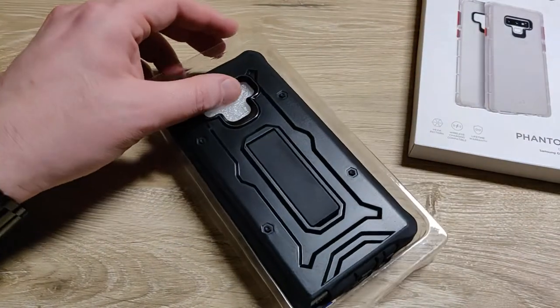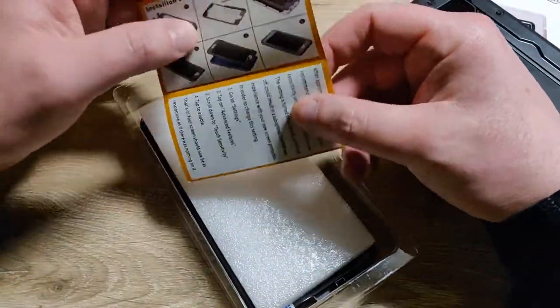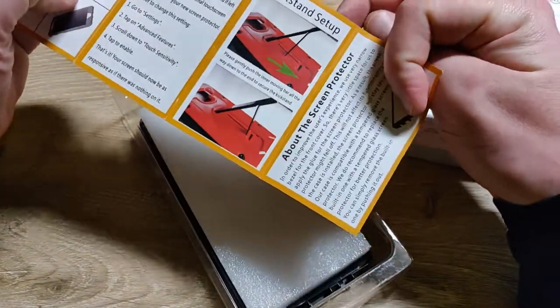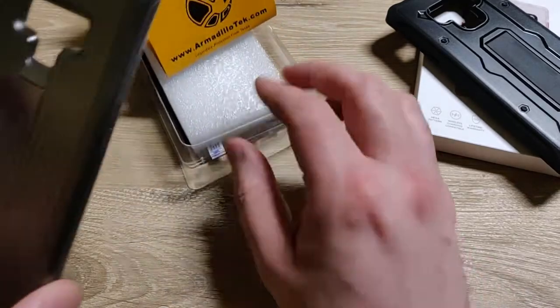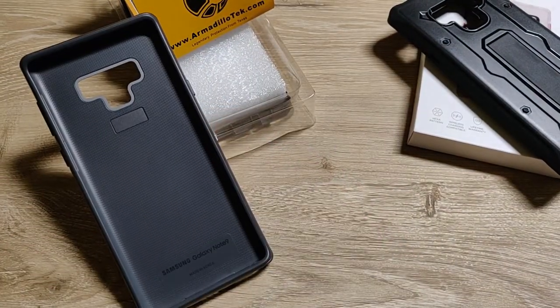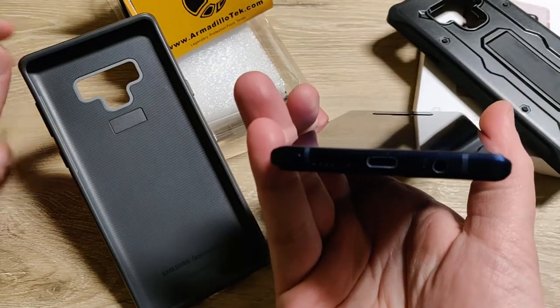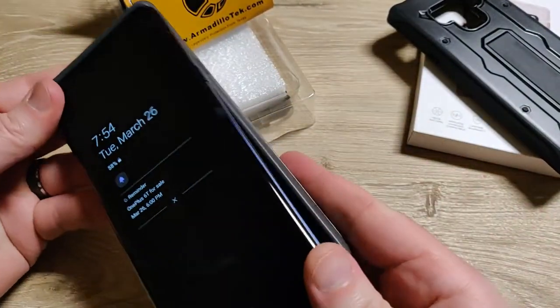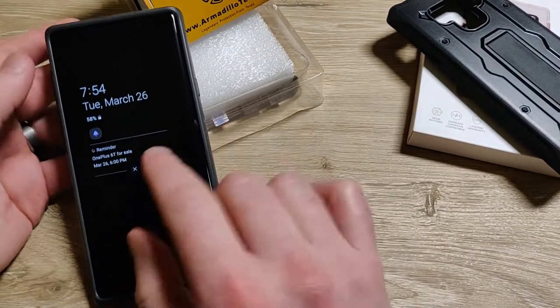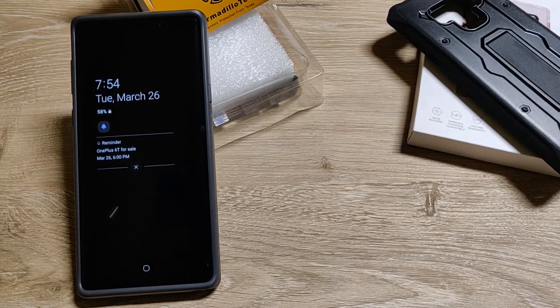Armadillo Tech Vanguard Series. It says military-grade protection — everyone knows that claim, I see it a lot, I don't really know what it means. I do like a kickstand; I get used to using that on these. That's one thing I miss when I use the Nimbus 9 case — I use the kickstand a lot. I didn't think I would, but I do. So this is my Note 9 of course, fingerprinted up, yellow S-Pen. I usually use this; you can see my reminder, I'm getting ready to put the OnePlus 6T for sale. I finally use the Note 9 more — it's my preferred device.